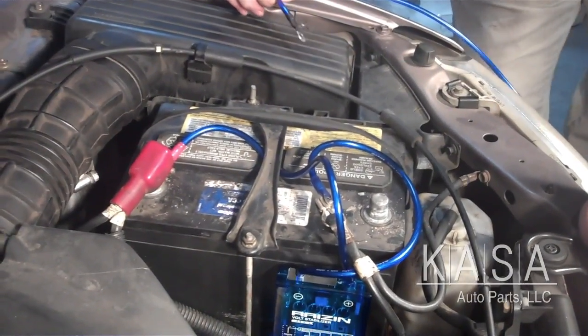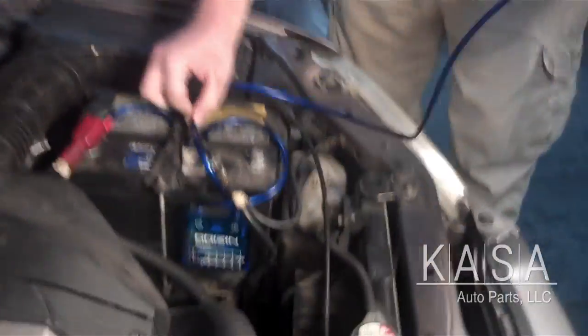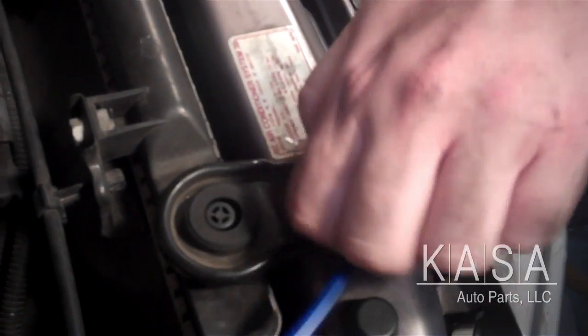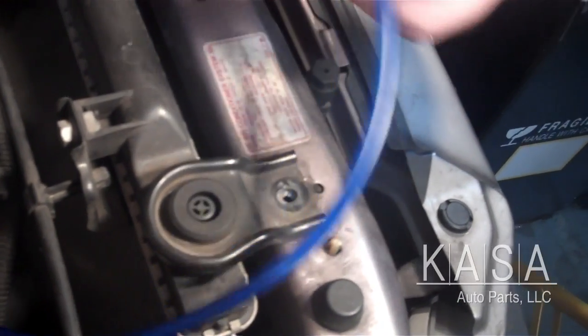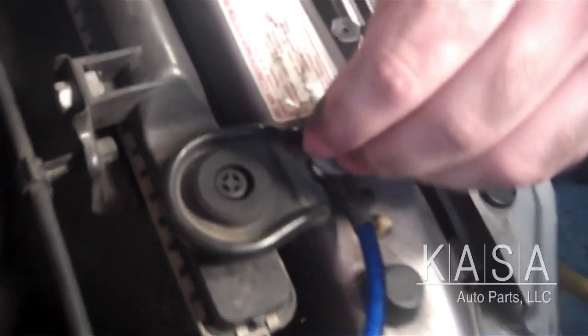Next I'm going to show you how to attach the ground wire. We're only going to be using one of these wires today. I'm going to attach it on this end, thread it down here, and then attach it over here. I still have the bolt attached so I'm going to just disconnect that real quick, put that in, and bolt that right back in.